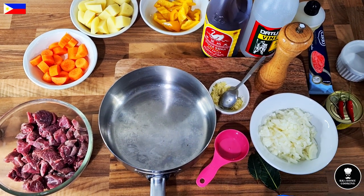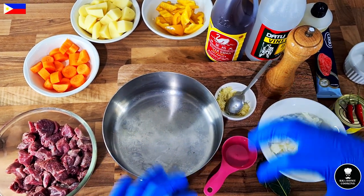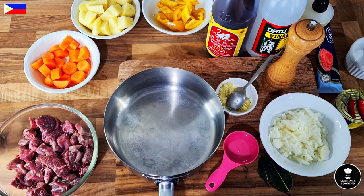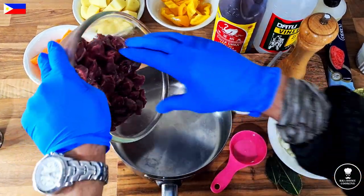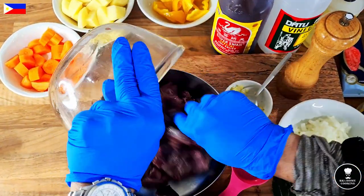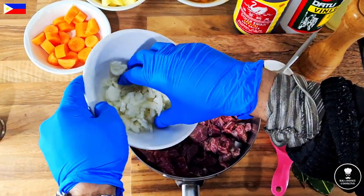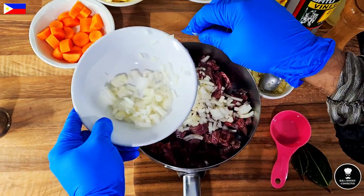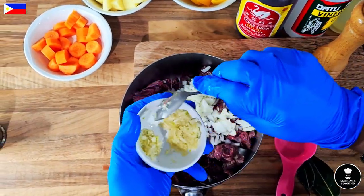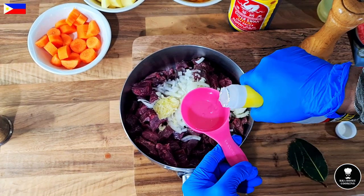We are making Kaldereta in the Kapampangan style. In Pampanga they mix all together in one pot — in the local Kapampangan language they call it 'sangutsa.' First the beef goes into the pot, all together. I don't need all the onion — keeping a very little bit for frying. I'm not using all the garlic. Prepared about a quarter cup of vinegar.